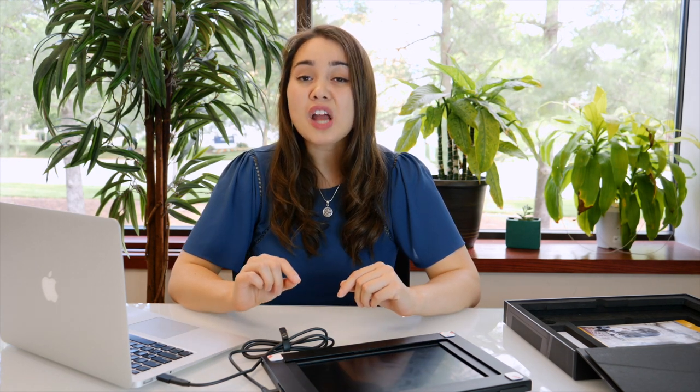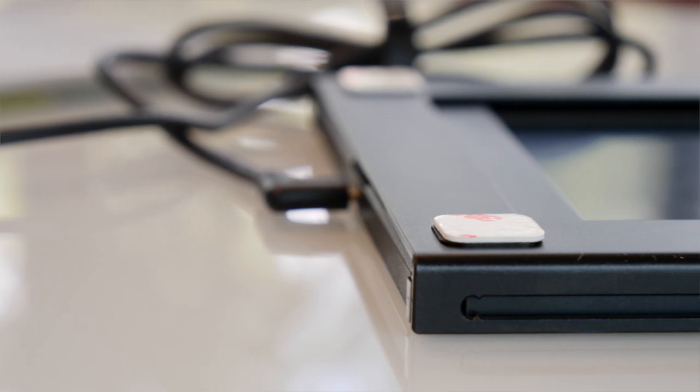Now you're ready to attach your Sidetrack to your laptop. Before we start, you should know that we will be adhering semi-permanent magnets to your laptop. They will come off; however, if you're not comfortable placing the magnets onto your laptop, we recommend using a laptop case. Okay, let's get started.